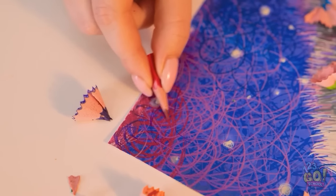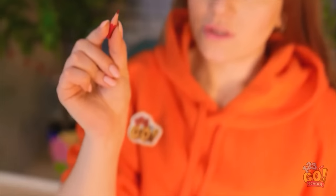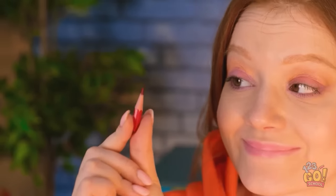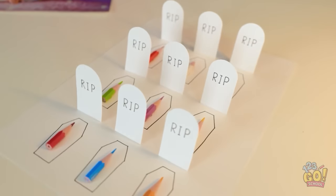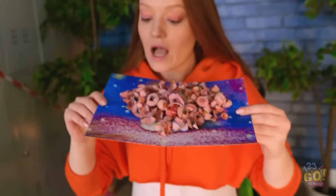This might be some of my best work! Hold on… Well, pencil, you had a good run! But it's time to join your friends! I thank you for your service! Your fellow pencils will be proud! But it was a sacrifice worth making!